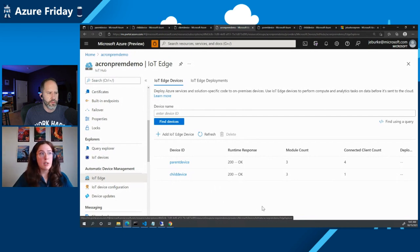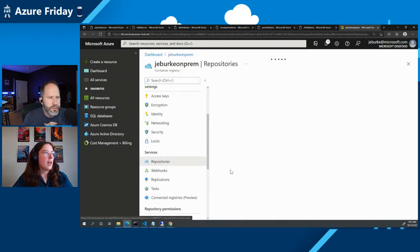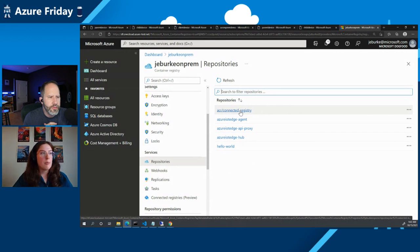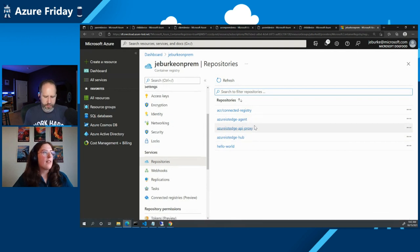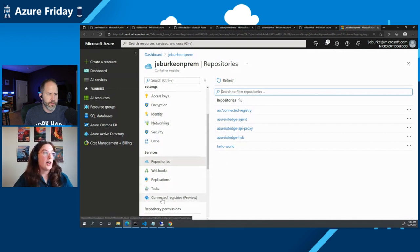A prerequisite for having a connected registry is having your Azure Container Registry in the cloud. We have an ACR called JE Burke On-Prem. We have a repo called ACR Connected Registry — the runtime image used to deploy the connected registry. We have some IoT Edge system images, and then we have a Hello World repository that acts as our application image we're going to be pulling on each of the connected registries in the on-prem scenario.